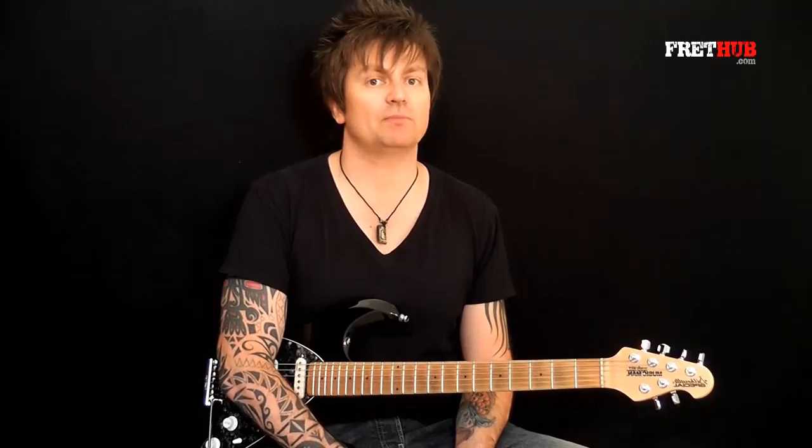But these next lessons mainly apply to sweep arpeggios. Sweep picking is a very whittly, shred-heavy technique. You find it a lot in metal and fusion music, but that doesn't mean that you can't incorporate it into your more bluesy or blues rock playing.